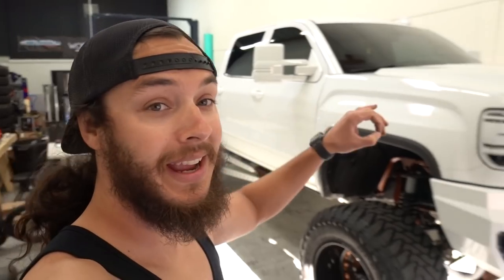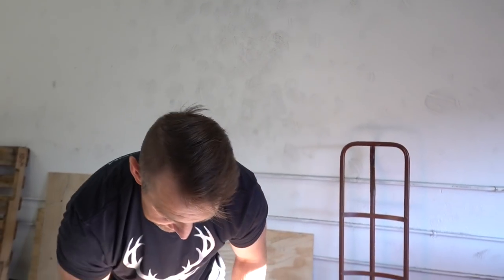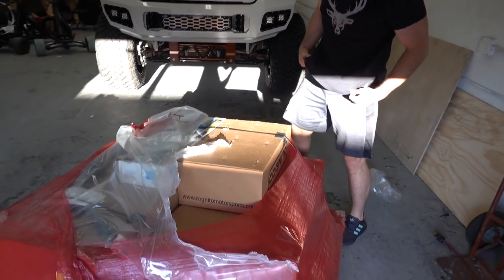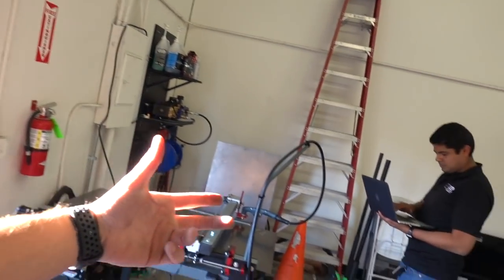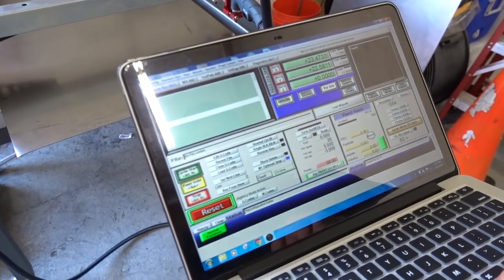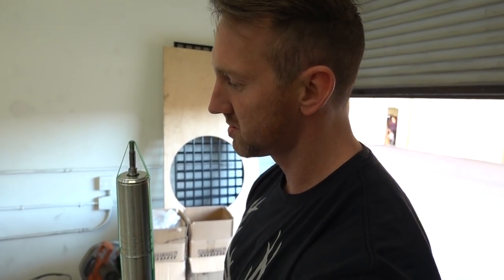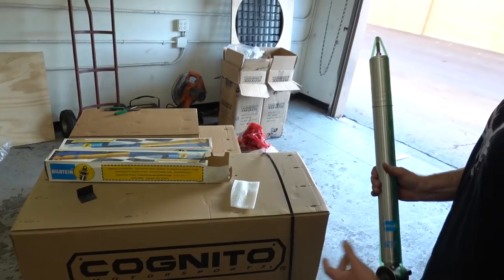If you guys remember from the other day, we're pulling apart Brian's truck and he's got his new Cognito lift kit here. They ordered it yesterday morning and it's already here, ready to go, fully palleted. We're going to pull everything out and see what this whole kit consists of. We've got the Cognito 10 to 12 with a full boost, new sway bar from Cognito as well. Everything's going to get powder coated blue.